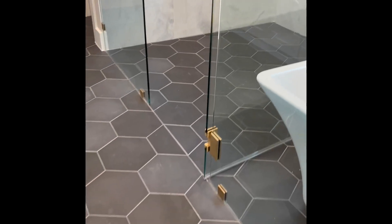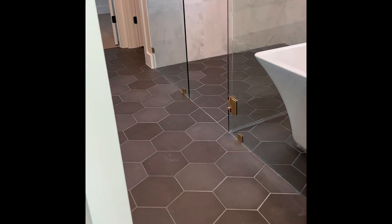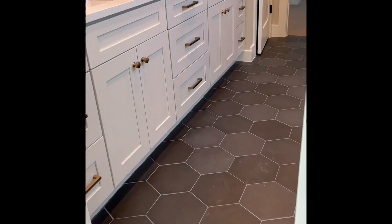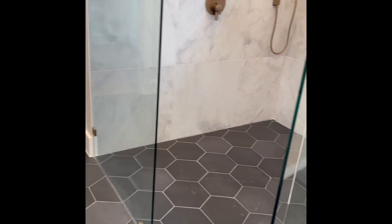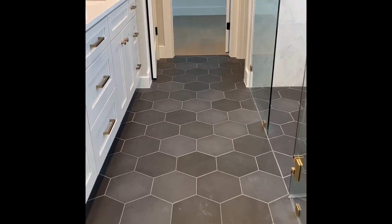There's a lighter caulk used in this application here, but you could go darker and just make it more of a solid color. But I think it looks pretty sharp. These are super easy to install. They're floor and you can do them on the wall too. I think there's 18 pieces per box and they cover about 11 square feet or so, but it certainly came out perfect right here.